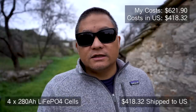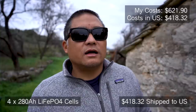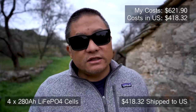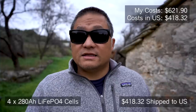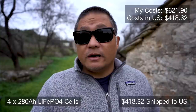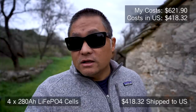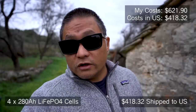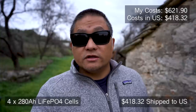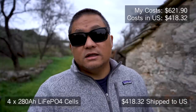With AliExpress, you want to buy from a reputable seller because there are a lot of sellers who either don't ship properly or sell Grade B batteries trying to pass them off as Grade A. I understand many of you want to buy the exact item from the exact same vendor, but keep in mind the price can fluctuate — the popularity of these videos shows there is a huge demand for these cells right now. I'll put the link to this deal for $418.32 in the description — four 280Ah 3.2V cells shipped to you in the U.S. That's currently 20% off, so if you're watching as it's uploaded, it should still be that price.